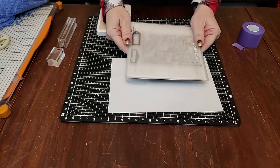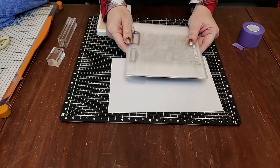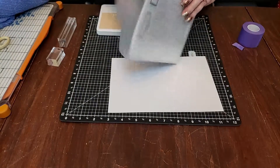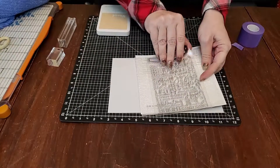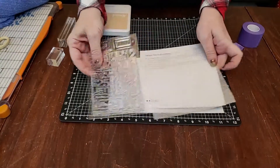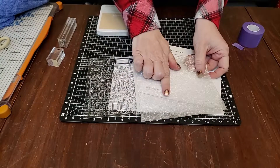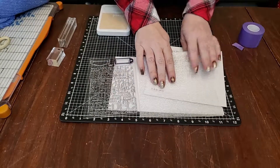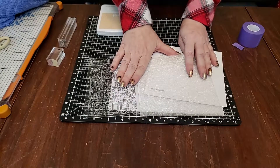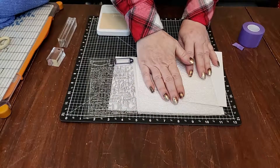Today we're working with the Mary Trimmings Holiday Stamp Set — it's brand new. When you open it, you'll notice it has a foam mat inside, along with the carrier sheet. This mat is a really important key to getting crisp clear images. Anytime you're using one of our My Acrylics blocks and stamps, you need to have this mat between your project and the table.